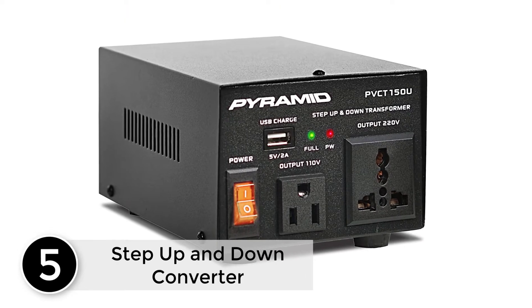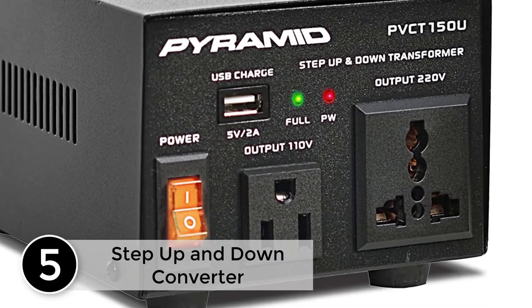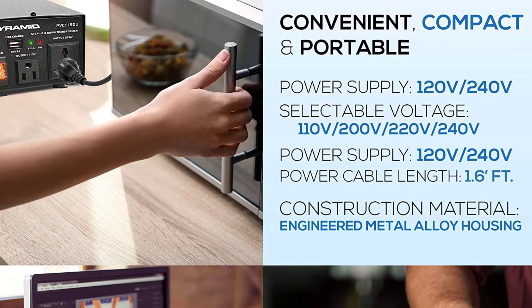Starting at number 5: Step Up and Down Converter 50 Watt Voltage Converter Transformer with USB Charging Port. Power Voltage Converter — Step Up, Step Down Transformer. Universal AC Power Supply Conversion.